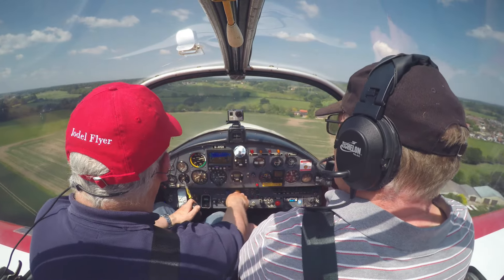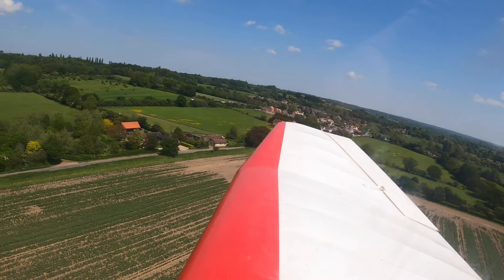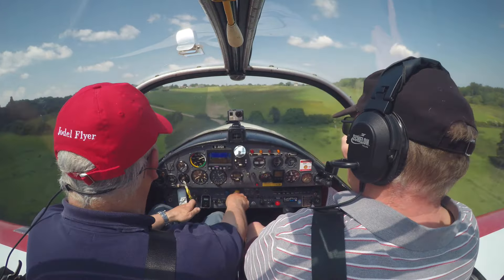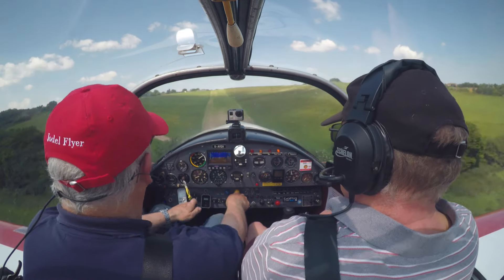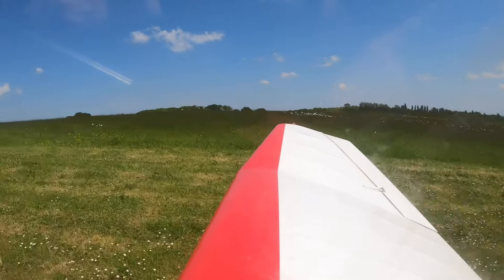The windsock looks fairly benign but it's chucking us around like mad. A little bit firmer than I wished, but I was aware — as it dropped it went left, so I felt I needed to keep the power on to keep it straight. That just magnified it a little bit.